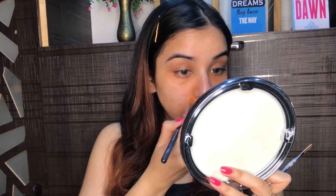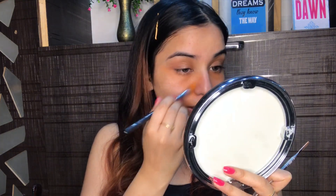You have to blend it with a good brush or blender so that it doesn't go to waste. Now what I'm going to do is take this Fit Me pressed powder and just set my color correction.